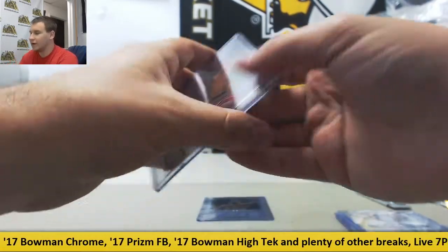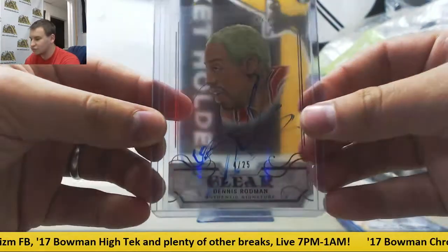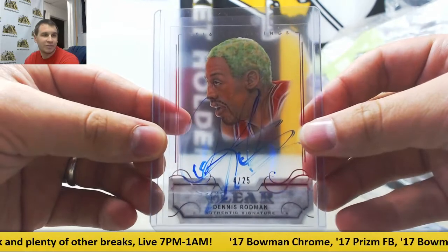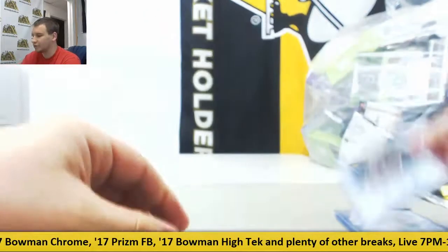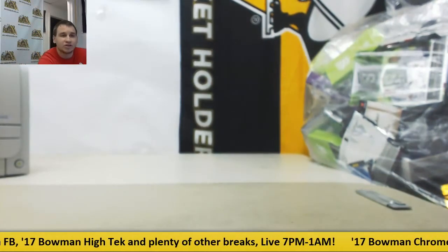Got a clear auto — except for the hair — Dennis Rodman, 4 of 25 Silver. A little bit of the streaky Sharpie there. And a nice one to finish on: Connor McGregor, Prismatic Auto, and that one is not numbered. But that was a very good break once again man — thank you very much, hope to see you again soon.